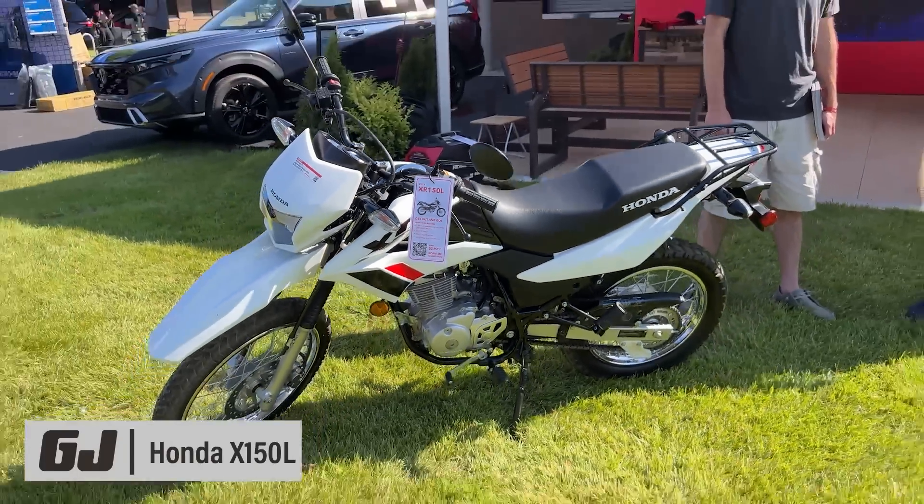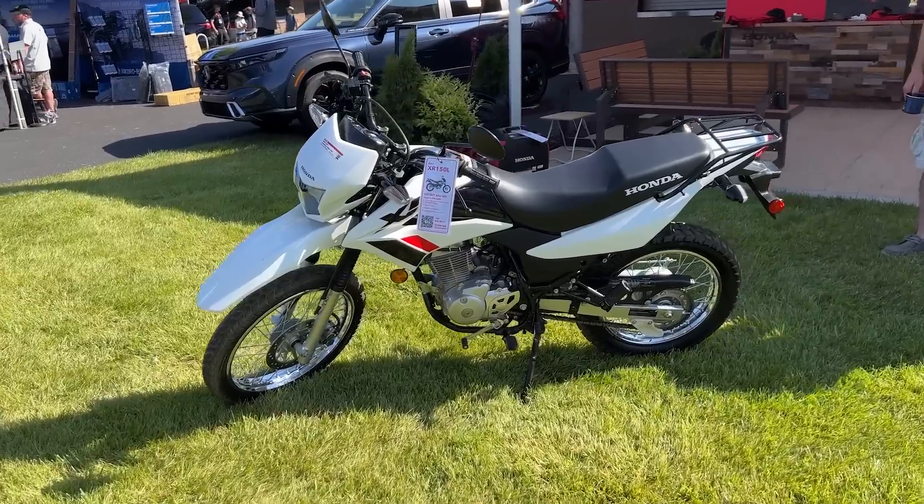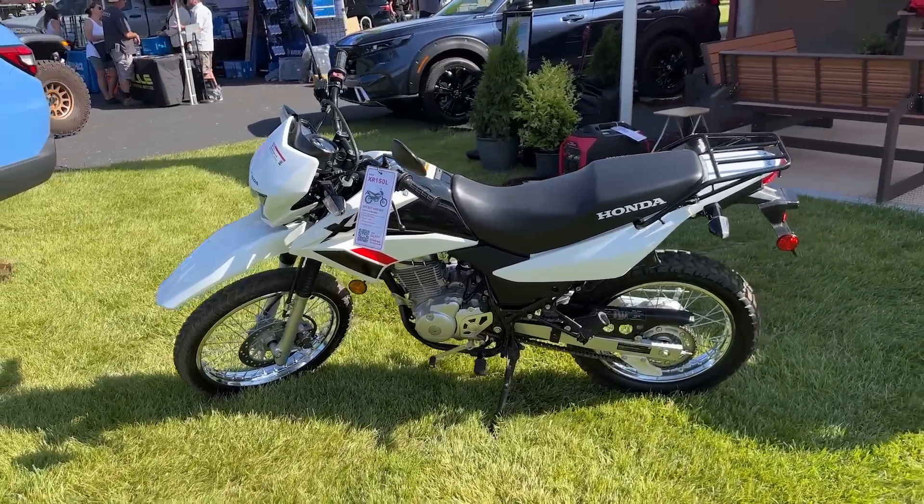2023 XR150L — under three grand. How crazy is that for a brand new off-road capable motorcycle? Our editor CG Ishii was just on this and we'll have a full review soon.